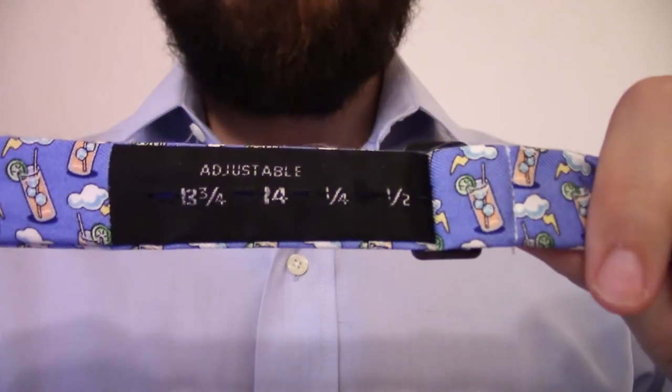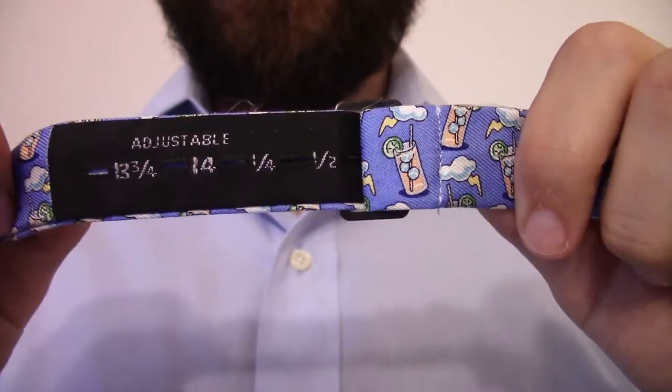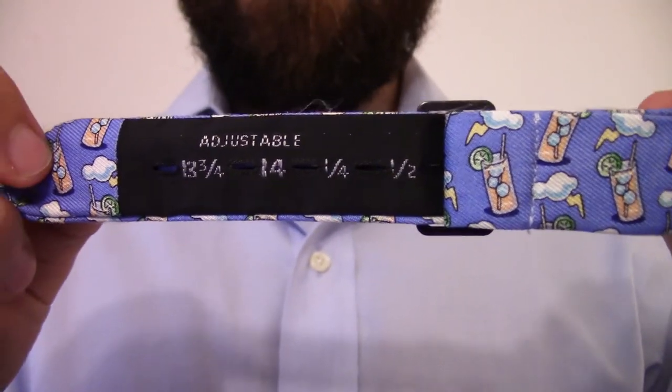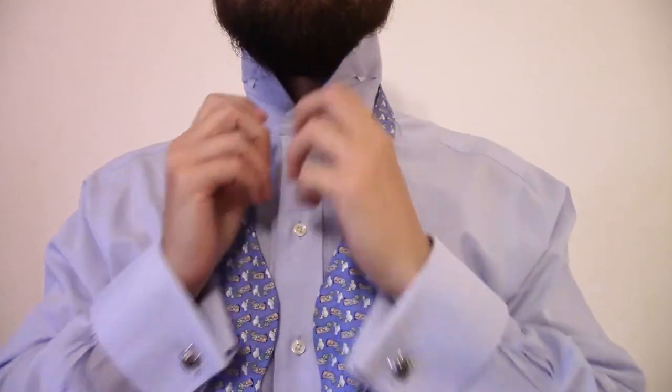Before you get started, you'll notice on the back of the bowtie there are measurements. You basically want these to correlate with your neck measurement for your shirt — I've got mine set at just over fourteen and a half. To begin, button your top collar and fold your collar over.